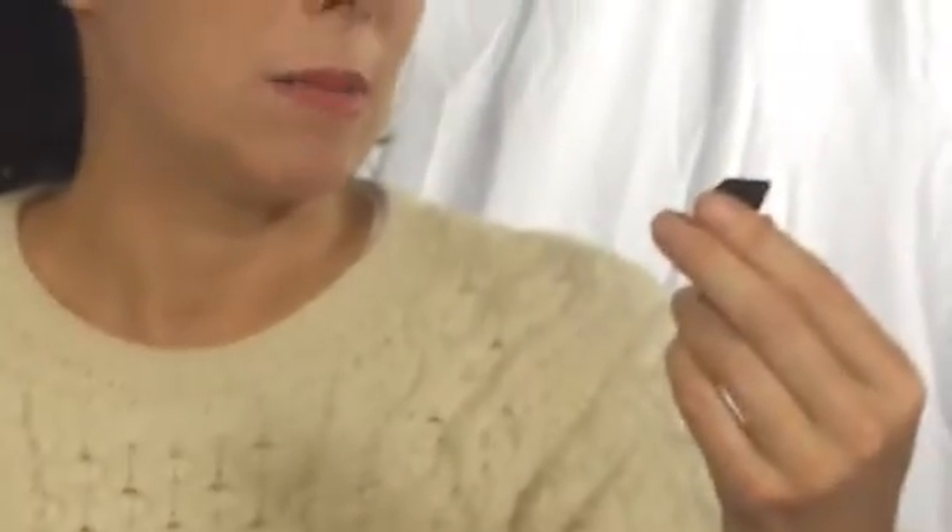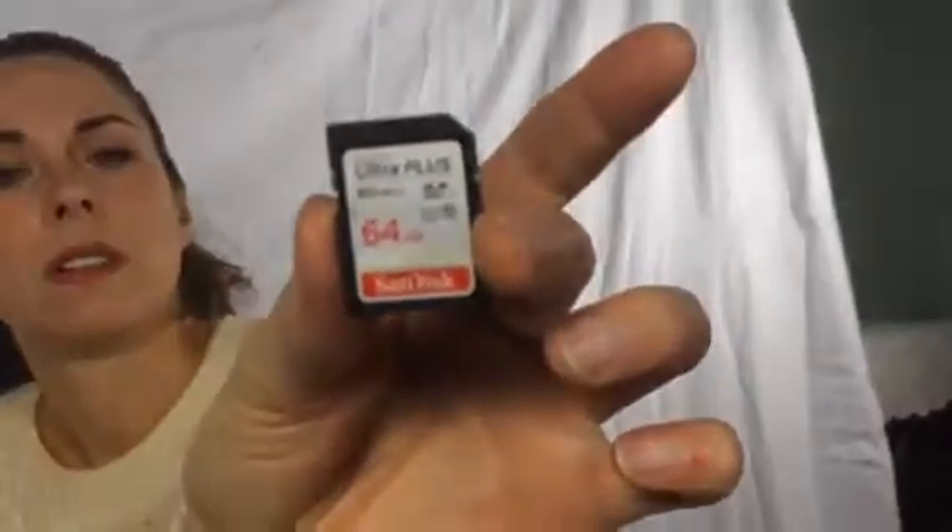I actually got mine at Best Buy — they were on sale. It's a 64 gigabyte, 80 megabyte Ultra Plus SanDisk. That's pretty good; it holds enough for me, and we made quite a few videos.